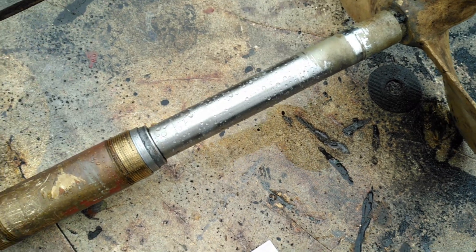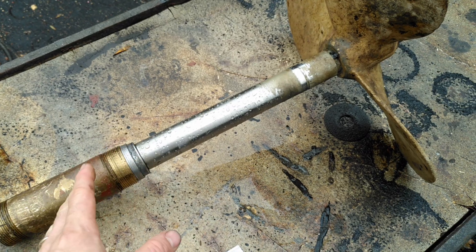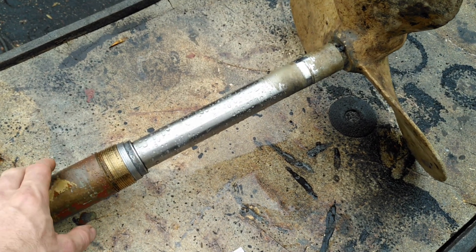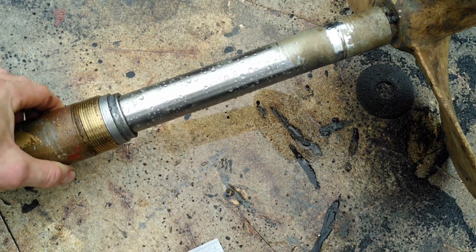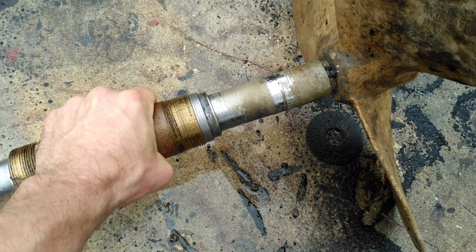So this is a bearing we pulled off. Now interestingly, we think that this equipment was put in around about 1998, so it's had a good long life and served very well, but unfortunately this bearing has definitely seen better days.